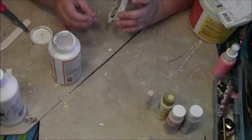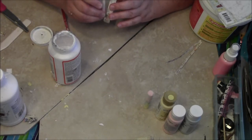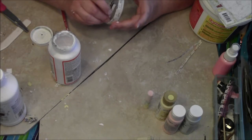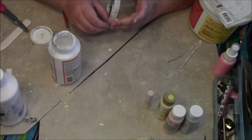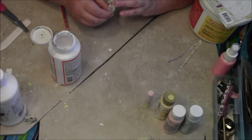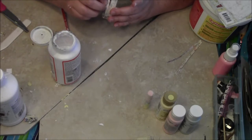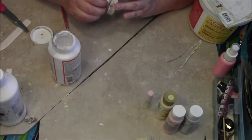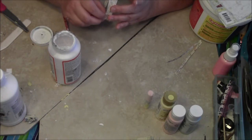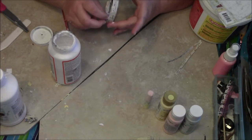My hands are a little bit shaky. I'm going to move it back down — it moved on me. So be very careful that it stays in its spot.